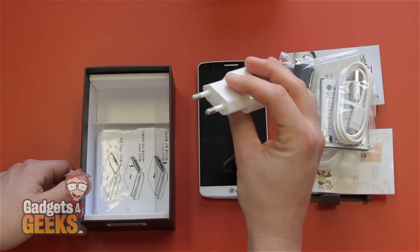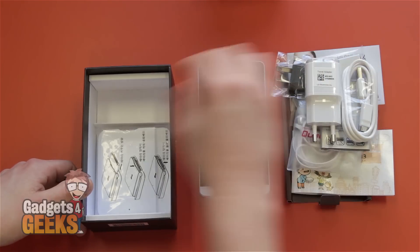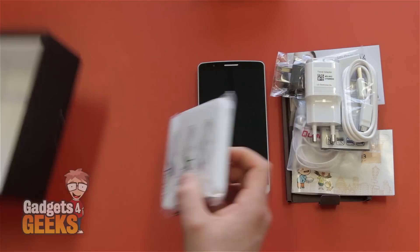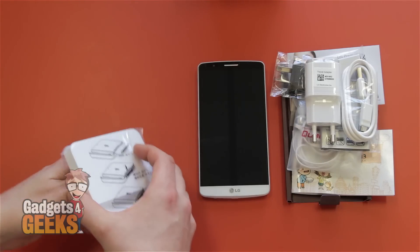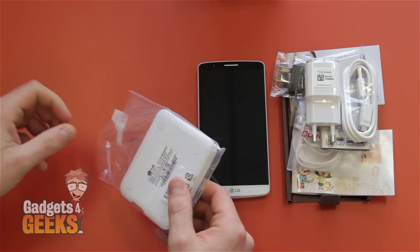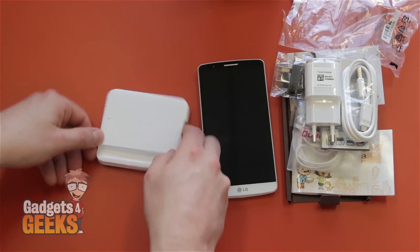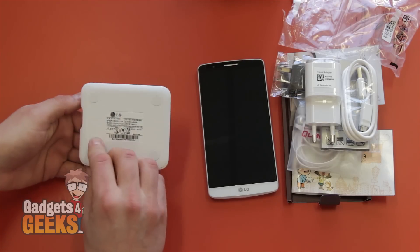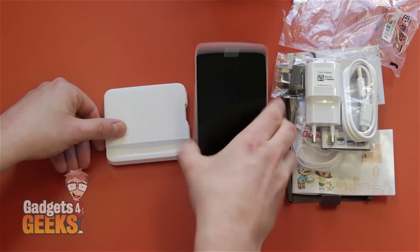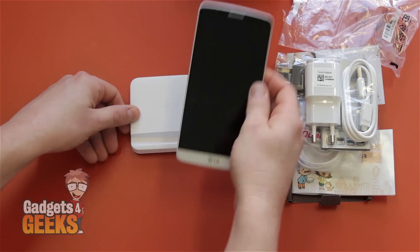There's an Australian adapter, because we know that you're in Australia and not in Korea. There's the LG G3 power charger for the wall. And you've got this little nifty power battery charger, which is actually only for the Korean model for the time being. Basically it allows you to put your second battery inside the side of the dock and charge it, while it also acts as a stand for your LG. That all comes standard in the box.